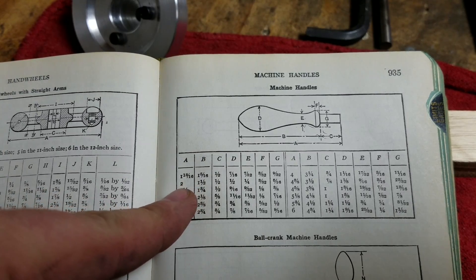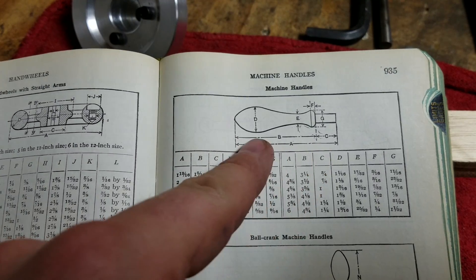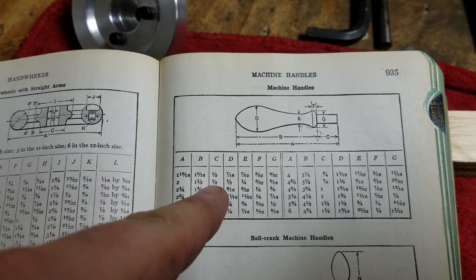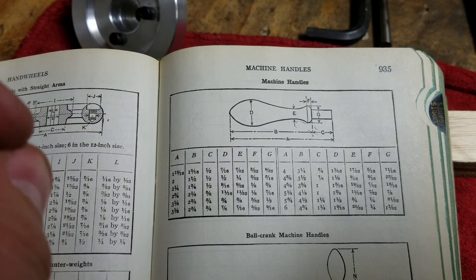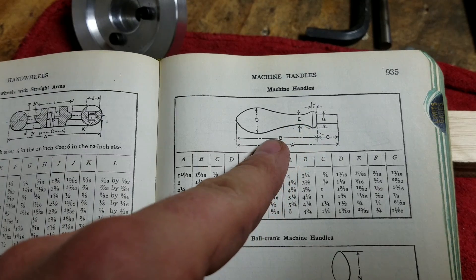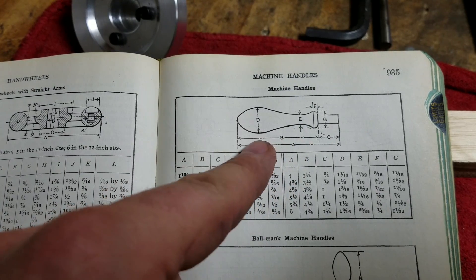I'm going to go for option B, which gives me a handle length of an inch and a half. I'm actually going to try to follow the dimensions and see if I can land on all of these. I'm not too sure how to actually make that contour — I'm assuming with a form tool. We'll see what happens.